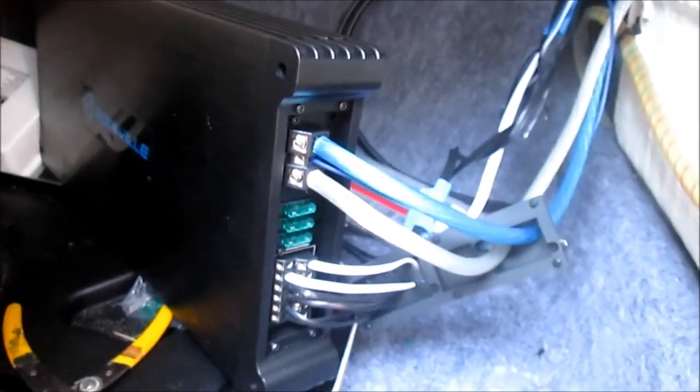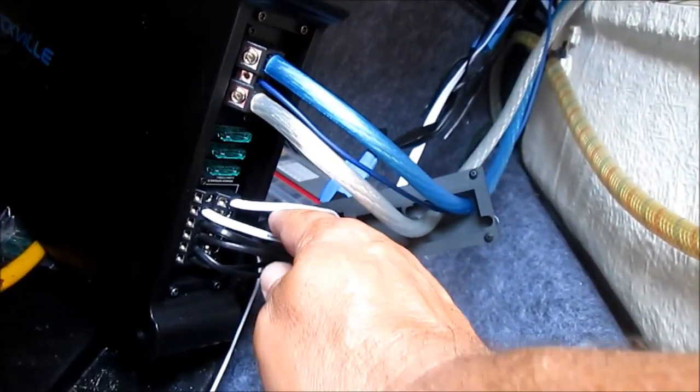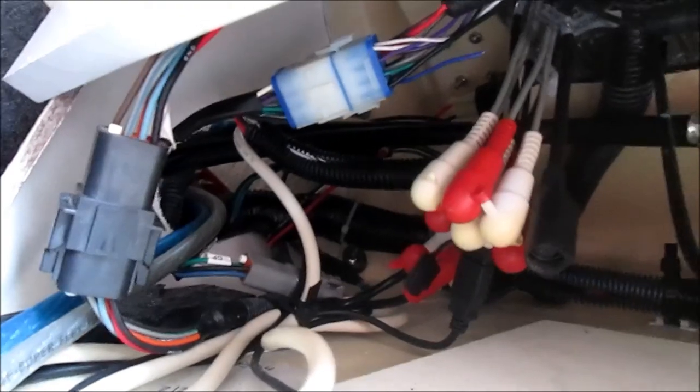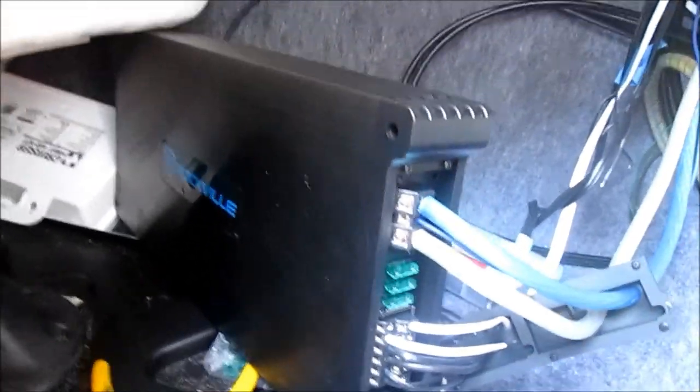I've got all the wiring run and started wiring the amp up. I have my two power wires coming in, the ground, and a remote wire to turn it on. The white wire is my bridged subwoofer connection. The two front speaker wires I don't have connected yet because I need to put the amp in place first - those are a little short. I cut all the speaker wires coming off the head unit, shrink-wrapped them individually, then put one big piece of shrink wrap over them. Don't want anything shorted out. Ready to mount this thing and get the last two wires hooked up.